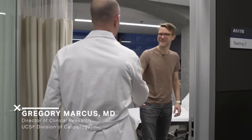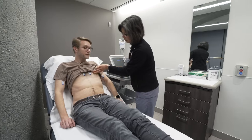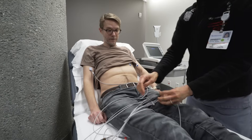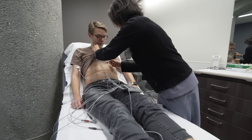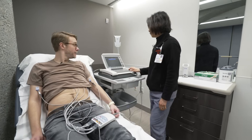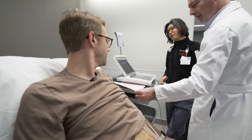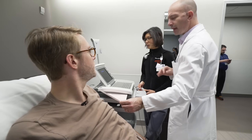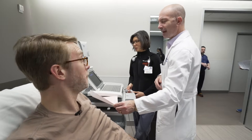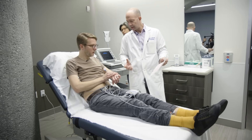Dr. Greg Marcus is a specialist in heart arrhythmias at UCSF. He and medical assistant Vanessa Mullet hooked me up to a lab-grade EKG. It provides 12 different readings of heart activity instead of just the single snapshot that you get on an Apple Watch. You have what's called a sinus arrhythmia, which is a sign of good health. Dr. Marcus walked us through some of the differences between the Apple Watch EKG and this one.